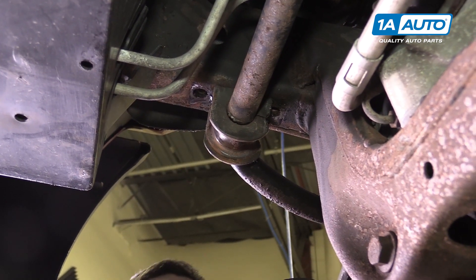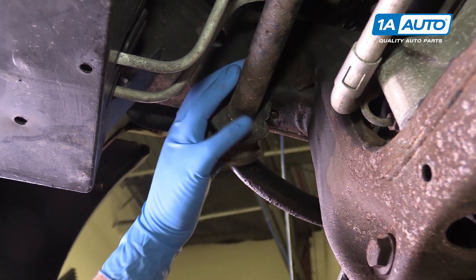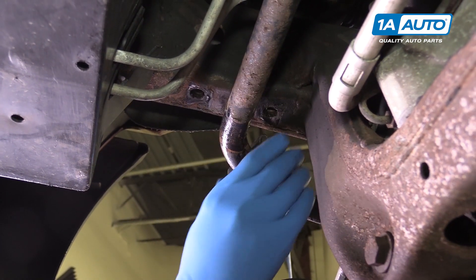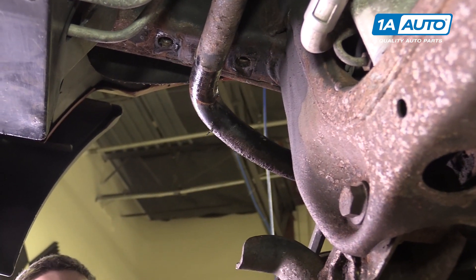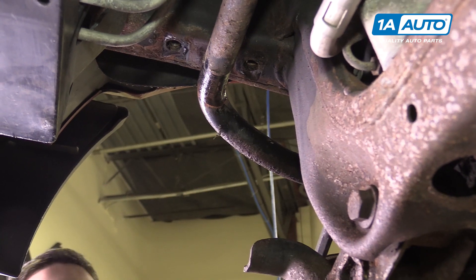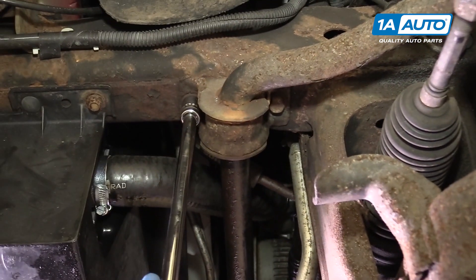You'll find that the bushing has a slot in it. We'll slide the bushing off from under the frame and pull it off of the bar. Repeat this process on the opposite side.